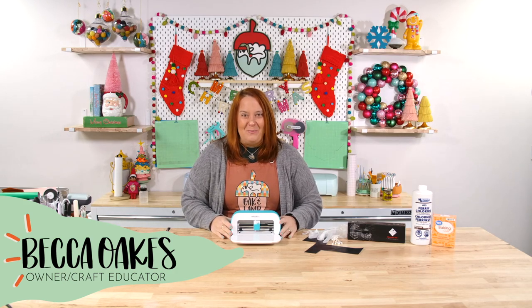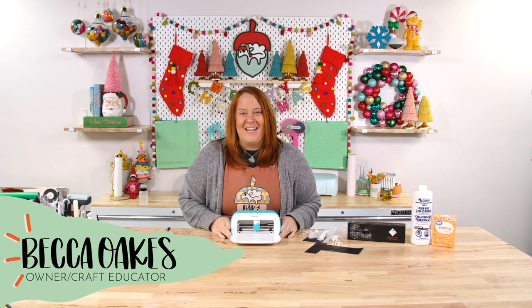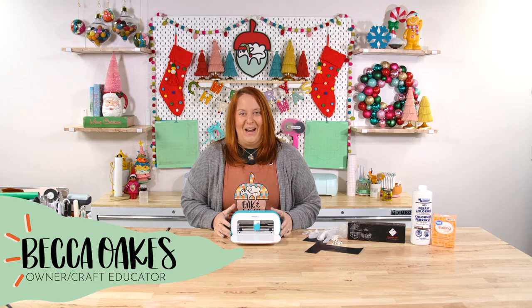Hello and welcome to the Oak & Lamb YouTube channel. My name is Becca Oaks. I'm an owner and craft educator here at Oak & Lamb.